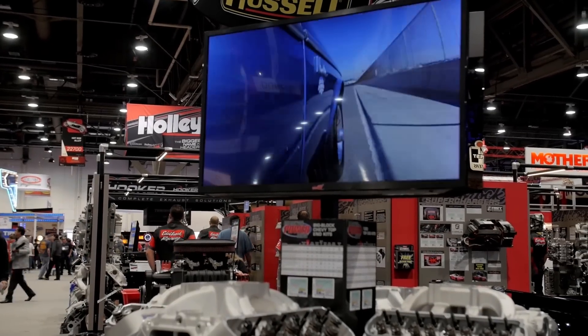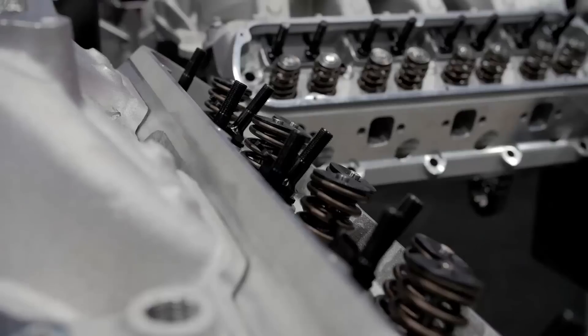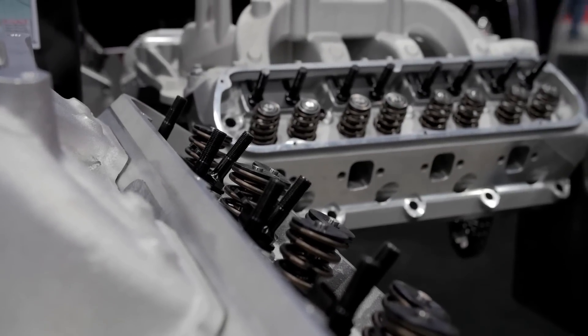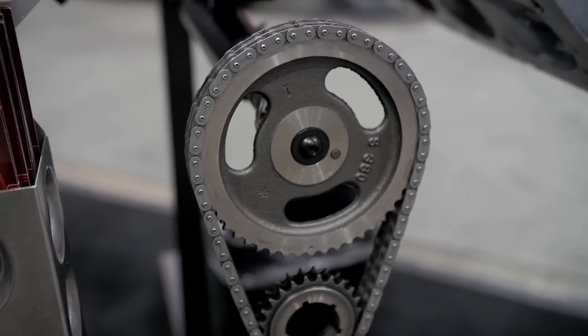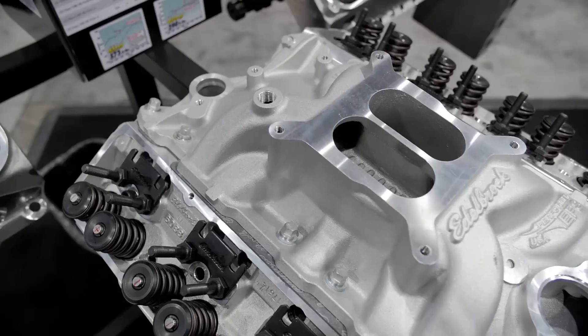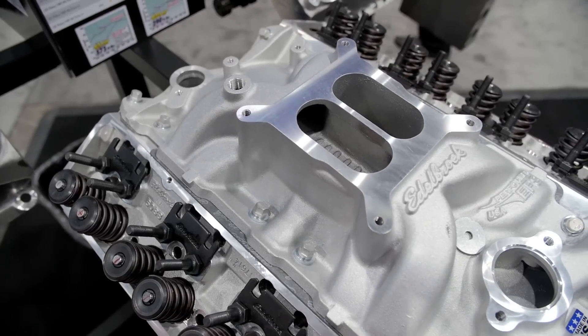So what are we talking about right here? What we have is a top-end kit. It's cylinder heads, camshafts, intake manifold, and all the hardware necessary to put it together, including the gaskets. This is all one part number, so the customer can just find what they want and get it. It's guaranteed proven performance that they've designed on their dyno and put together for ease to the customer.